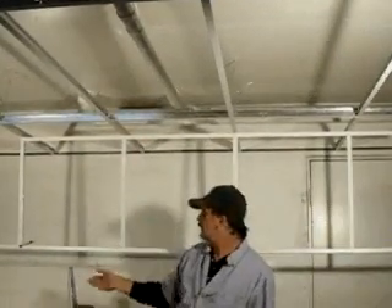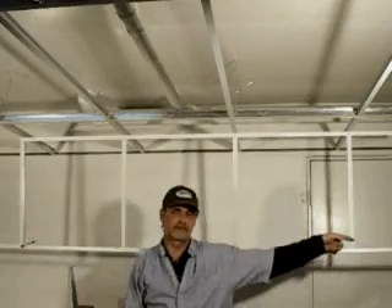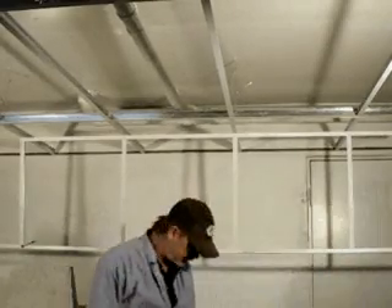Okay, so we're back with my soffit mock-up. Upper wall angle, bottom wall angle, temporarily clamped on this end, attached to the wall angle on this end — nothing different there.